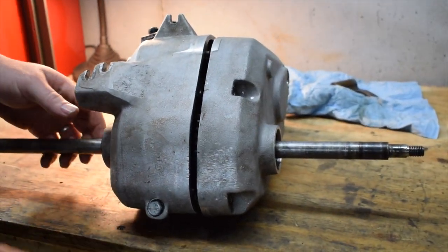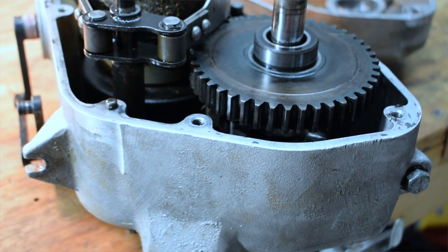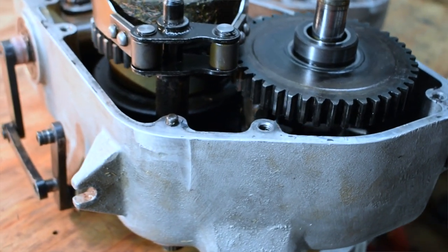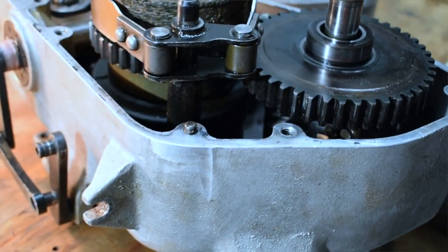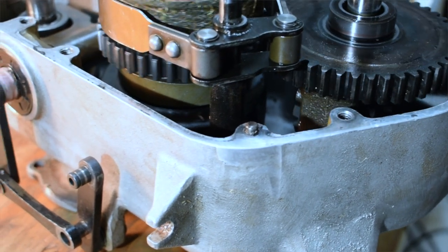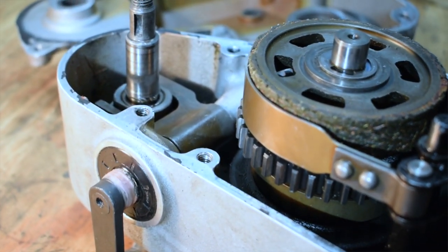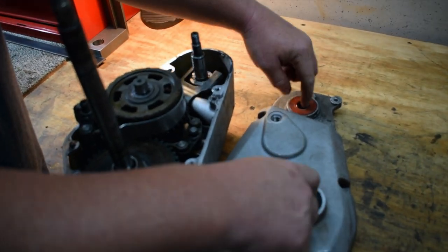I could make a two-hour-long video about all the parts and mechanisms in this transmission, how it works, and the different names, but I want to just show you the basics and show you that if you find a mower at a good price, don't be scared if it has issues. People tend to think these are really complicated, but they're actually not — it's pretty straightforward.